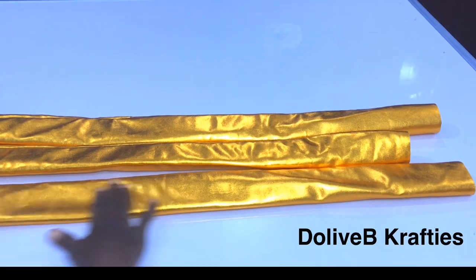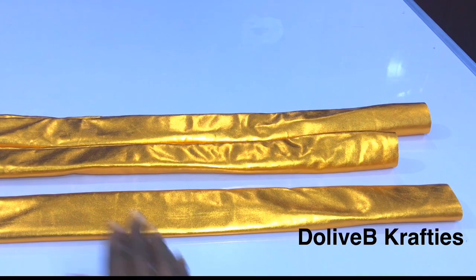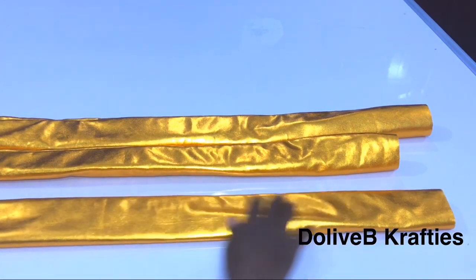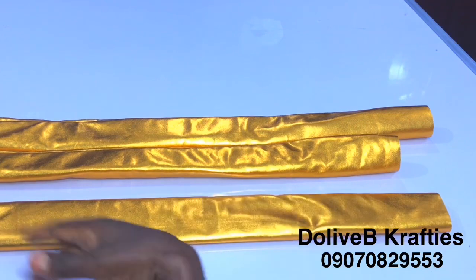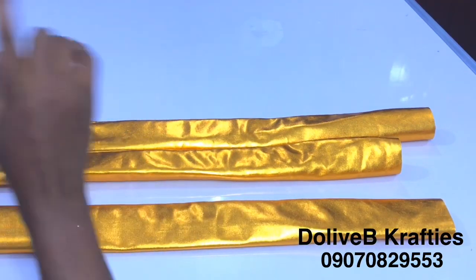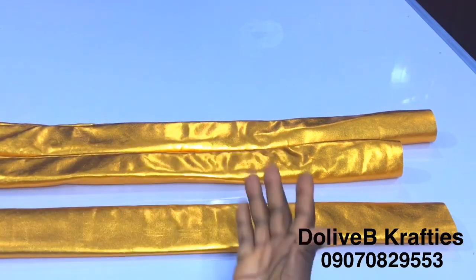The length of each strip is 34 inches, and this depends on your head circumference. These 34 inches will work well for a head circumference of 22 inches. If your head circumference is more than that, you'll need to increase this as well. For 23 inches, increase by 1 inch; for 24 inches, make it up to 36 inches. Once you are done with the braiding part, measure it around your turban cap to be sure it's exactly your size. You can always trim off the excess if it becomes bigger.